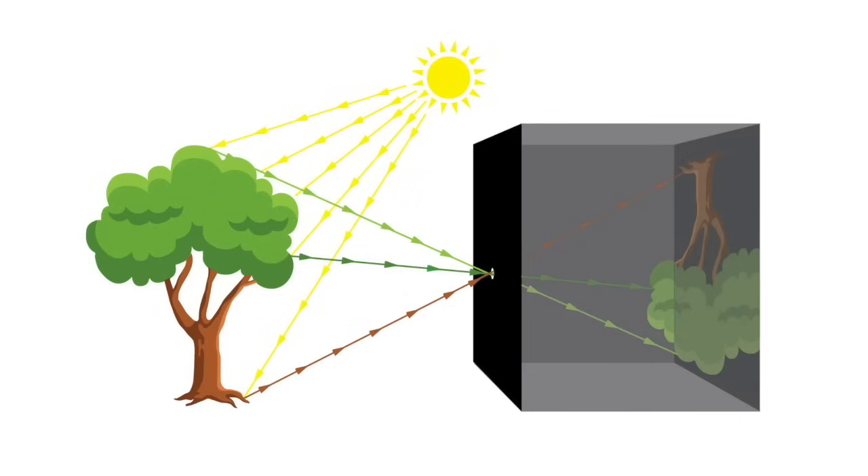But first, what is a camera obscura? A camera obscura is a dark box or room with a small hole in one of its outside facing walls that lets in light to produce an upside down and backwards image on the opposing wall.